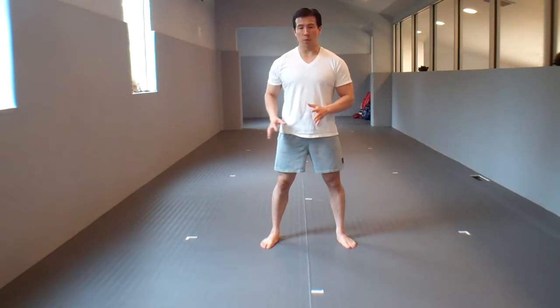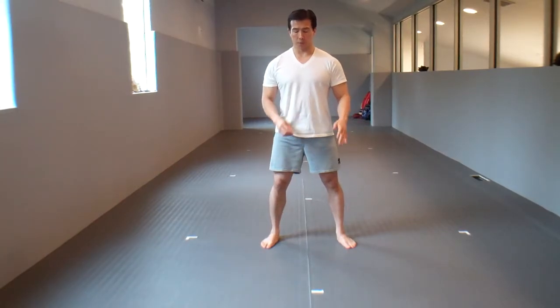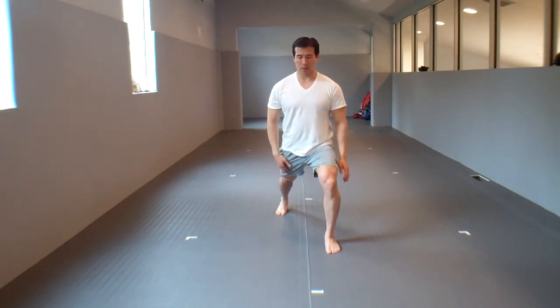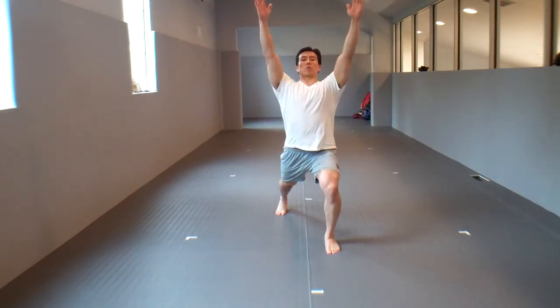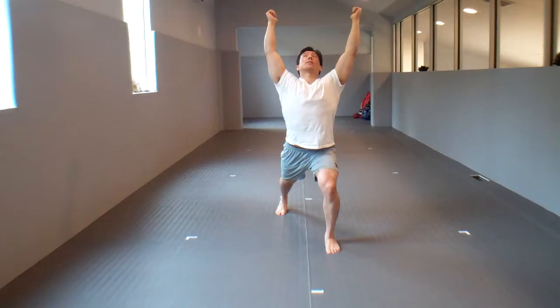Each one of these movements you want to do four or five repetitions, holding each position for five seconds for each side. The first one is a series of lunging. You're going to take one step back, keep the back knee straight, and basically just arch and stretch your back. Look up and try to reach your arms as far back as you can. Hold this for five seconds.